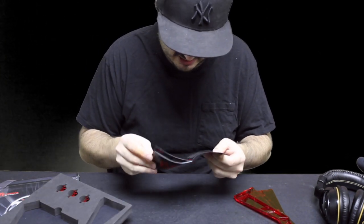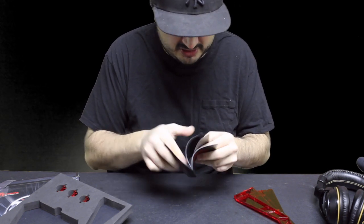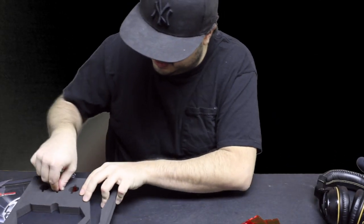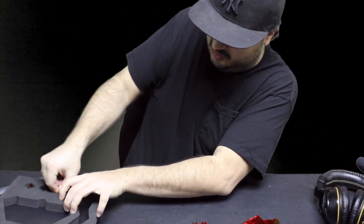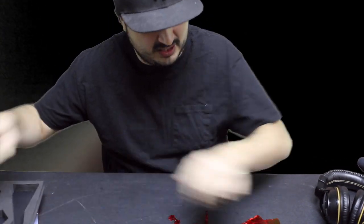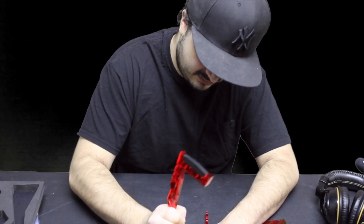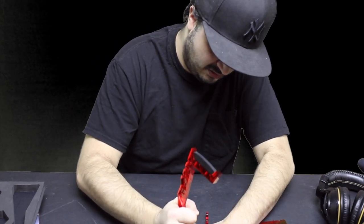It comes with a little manual and these little red things. The manual doesn't really tell you how to put it together — it just comes in about 155 different languages. So you get the manual, a warranty policy, and these two red pieces of plastic, which I'm guessing are like clips to hold the wires from your gaming headphones. These seem pretty self-explanatory to install.